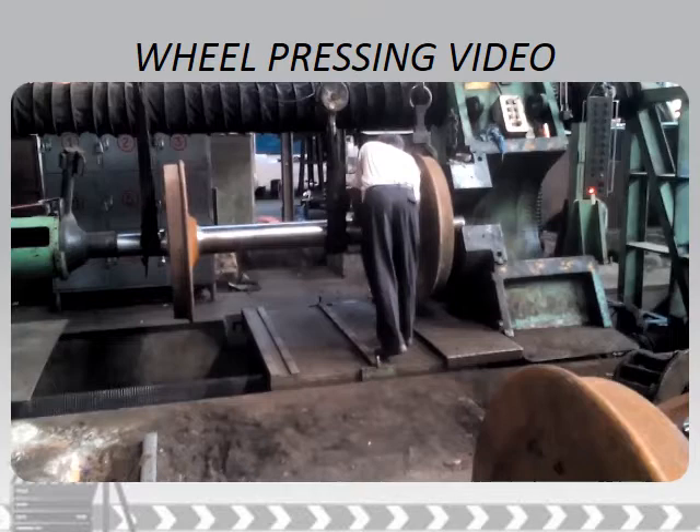The wheel press can be manually or automatically operated. As can be seen here, it is a manually operated wheel press. You would now have a better understanding of the wheel pressing process from this video.